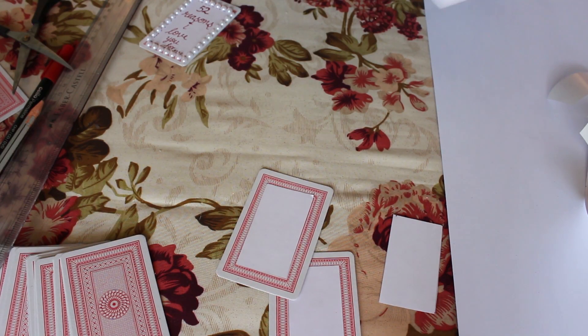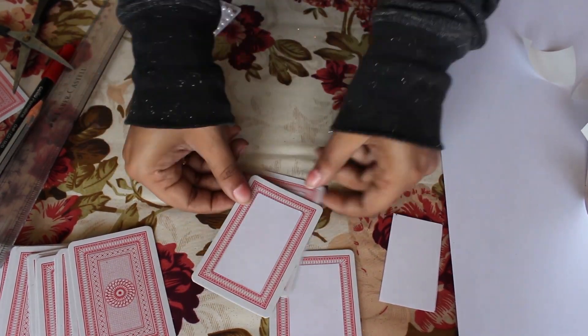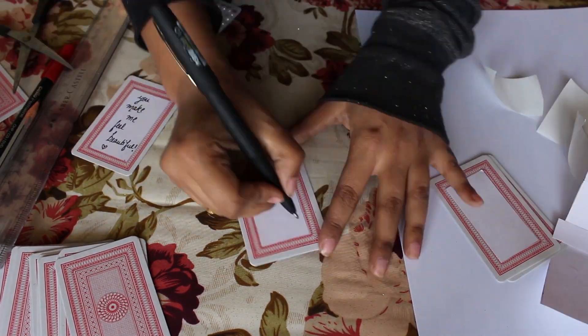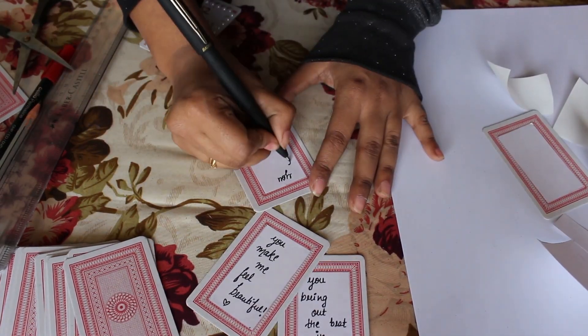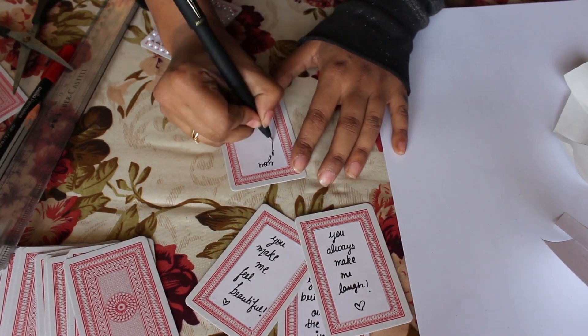Then stick the paper on the rest of the cards and write some reasons why you love them. Tada — your cute little gift full of love is ready!